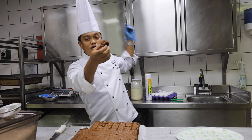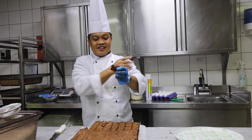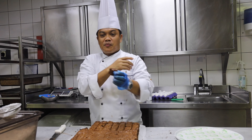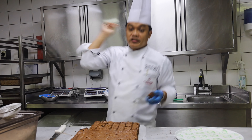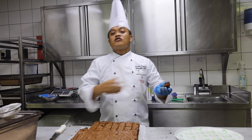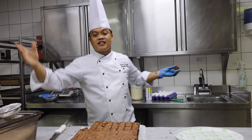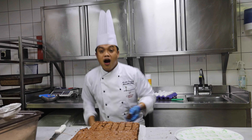So guys, if you are looking for brownies, nothing else — this is the classic brownies. Alright guys, thank you for watching. Have a lovely chocolate taste for you guys, and I'll see you on my next vlog!